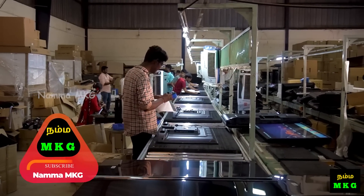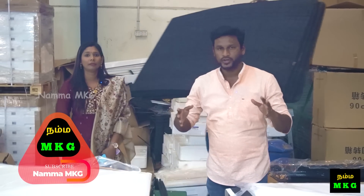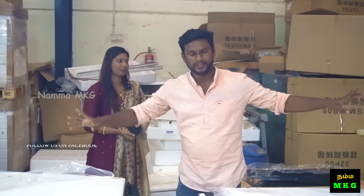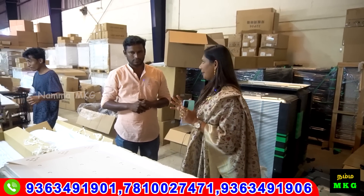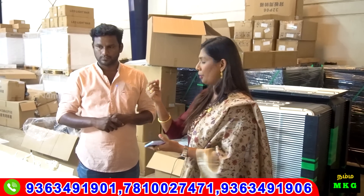We are going to see how much the price is on TV. If you are watching the video, subscribe to the channel. You will see how it is done step by step. First step: we are going to do 43 inches. We are going to put a back cabinet, then put a wire in the back cabinet.